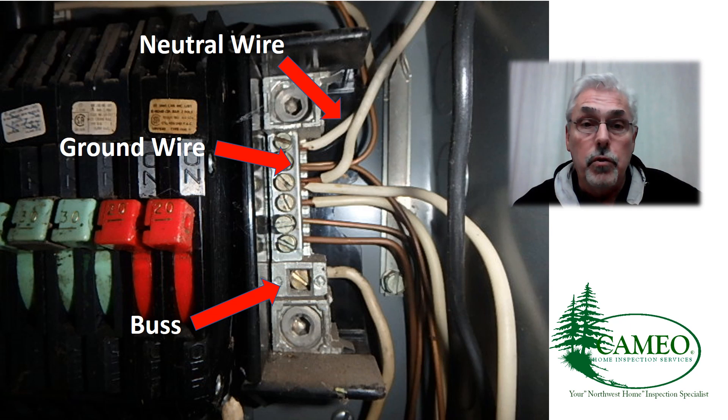White wires — the neutral wires — carry voltage. Not a lot, but they carry some voltage. So when the white wires and the ground wires come together in a subpanel, they need to be separated. They should never touch each other again.